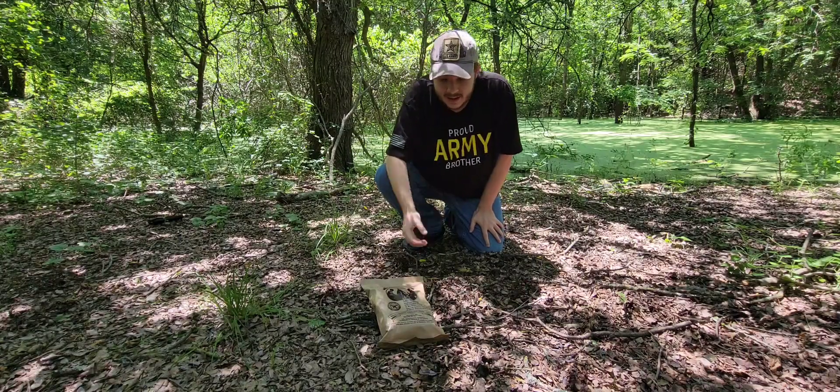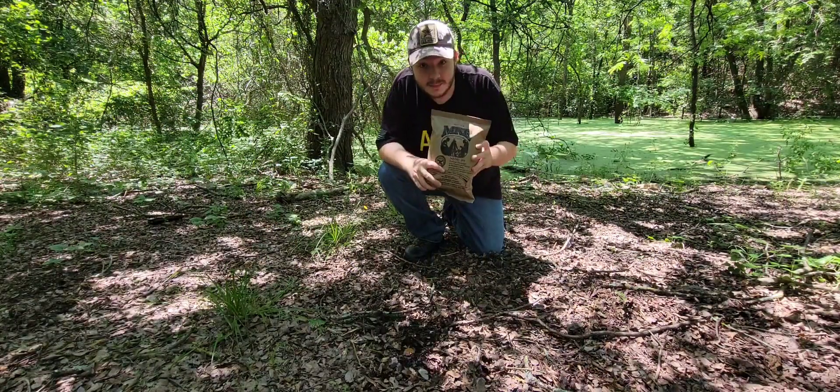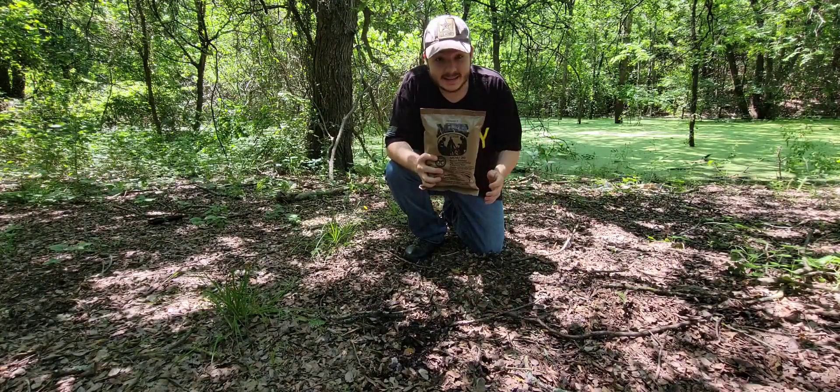What's up guys, got a pretty cool video for today. I am taste testing an MRE menu 20 — Italian sausage with peppers, onions, and marinara sauce. I looked it up online, it has a five-star review. I'm actually pretty excited for it. I'm starving, I had nothing today, let's get into it.